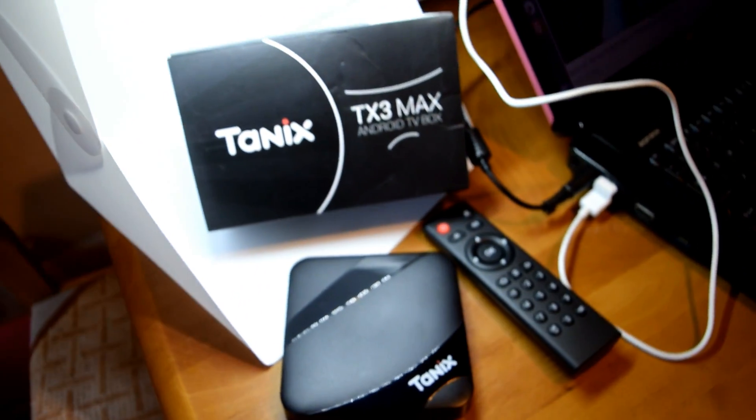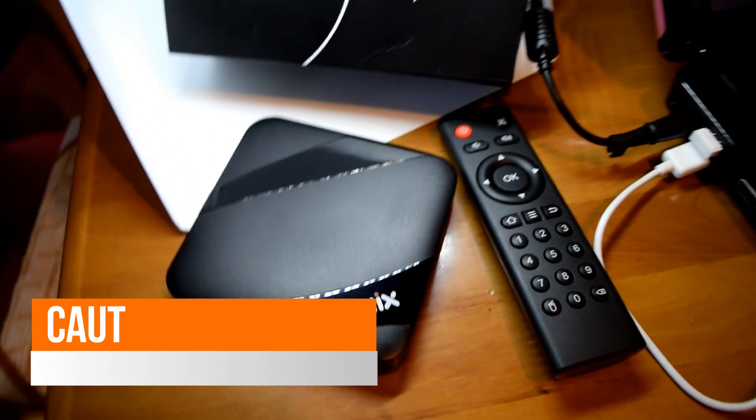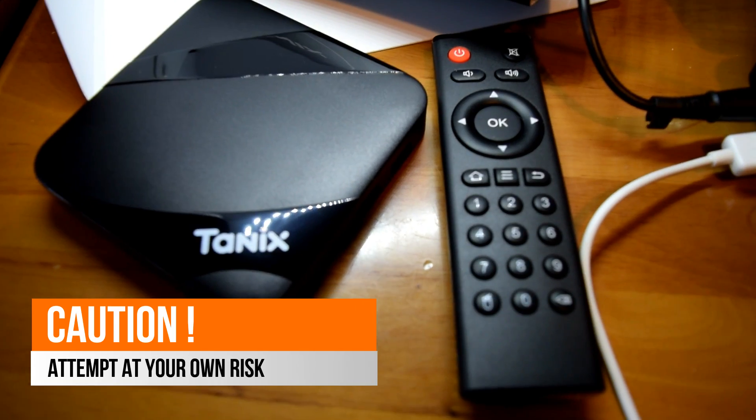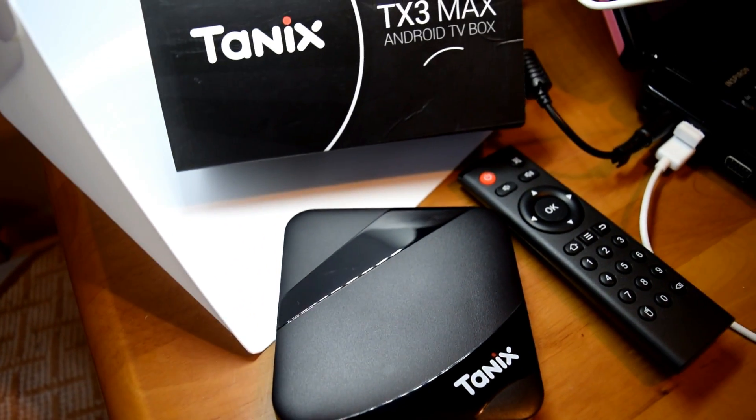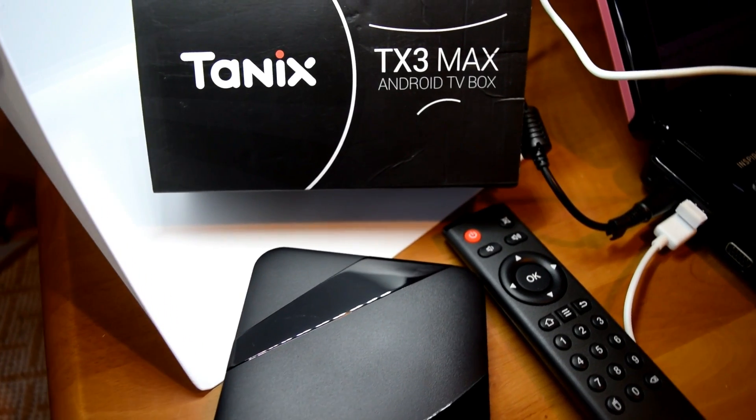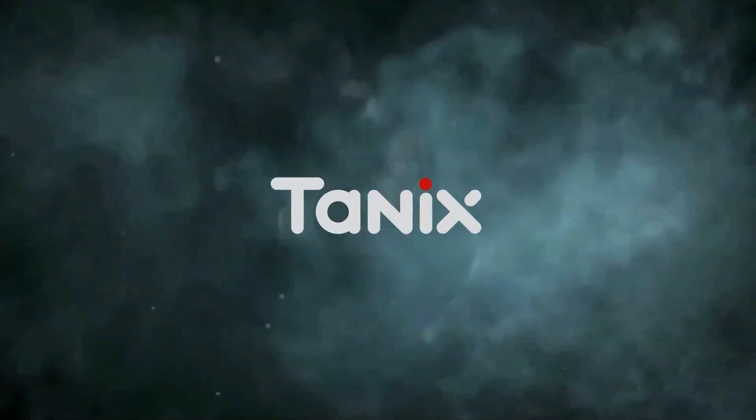If you understand how to recover your box, this is the video for you, because you can now install this dual-boot system with that really good Android firmware and Kzak's port of LibreELEC for the S905 processor.